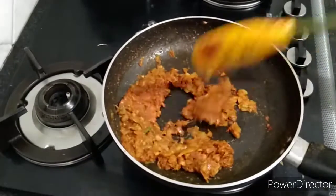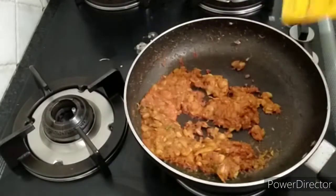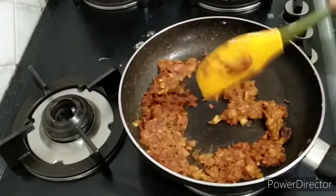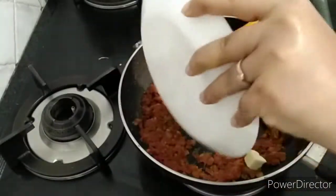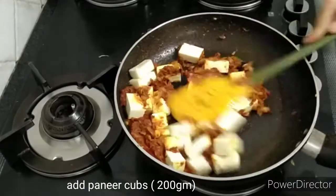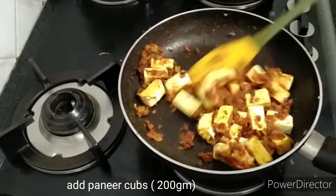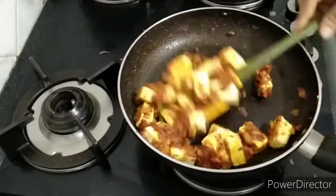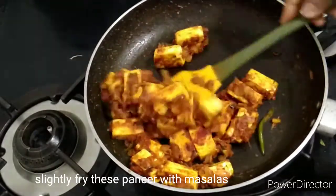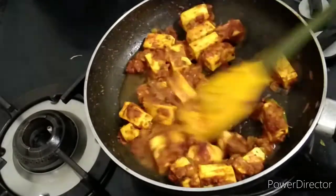We will prepare the meat. We will cut the meat and put 200 grams of meat. Then I will bring the oil to the oven.